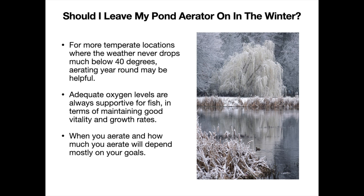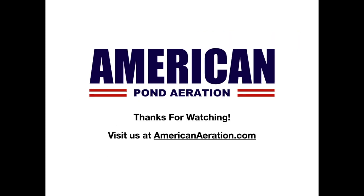And that's our primary reason for aerating in the winter. I hope this information is helpful to you. If you have any questions on your pond or pond aeration in general, be sure to reach out to us at AmericanAeration.com. We'll be happy to help, and I hope you have a great day wherever you are.